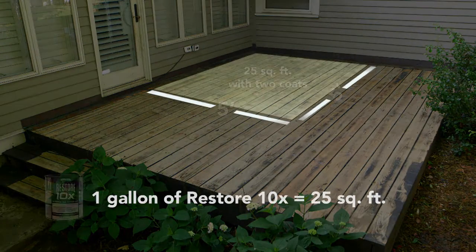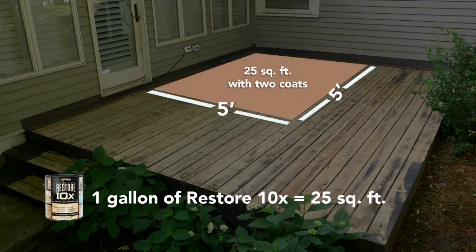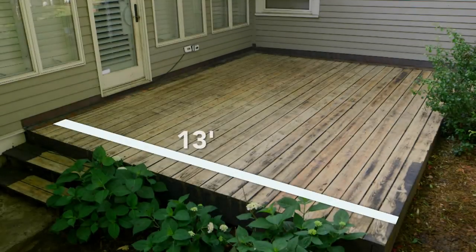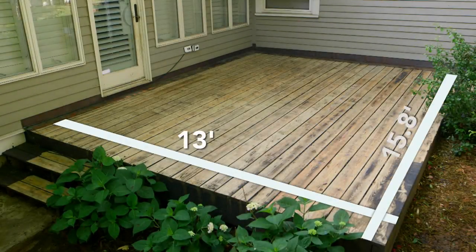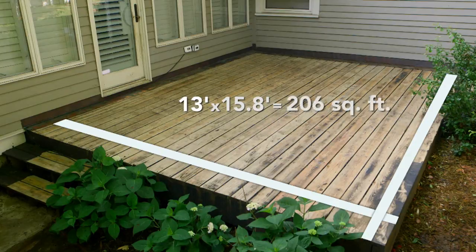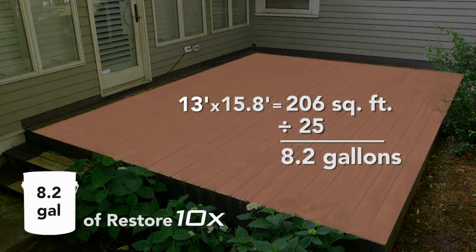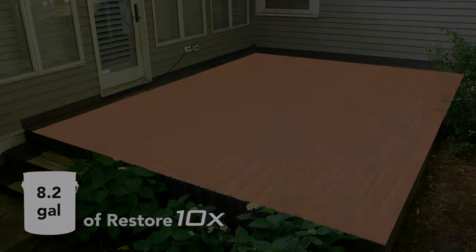One gallon of Restore 10X covers 25 square feet with two coats. Measure the length of your deck and then measure the width. Multiply these two numbers by each other and that will give you your square footage. It is vital that you know your square footage and have purchased enough product to complete the application. If you have the proper amount of product, let's begin.